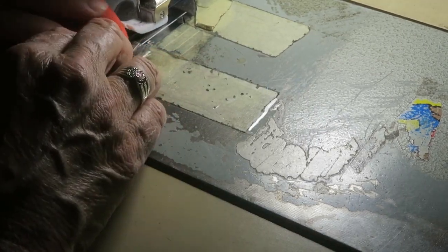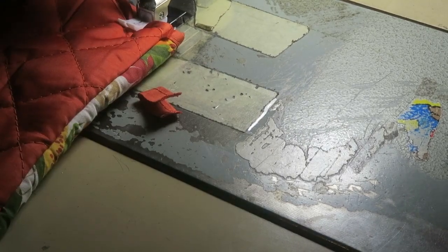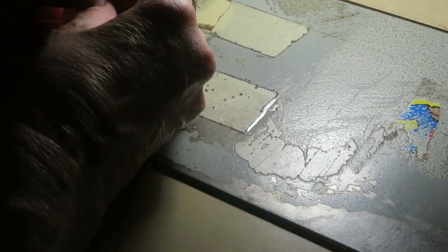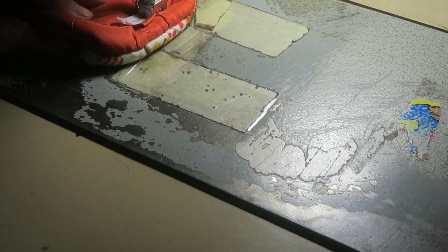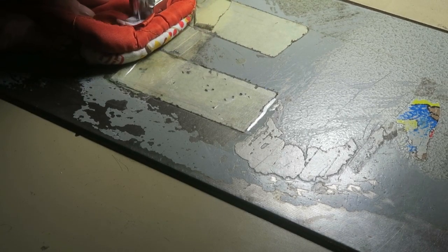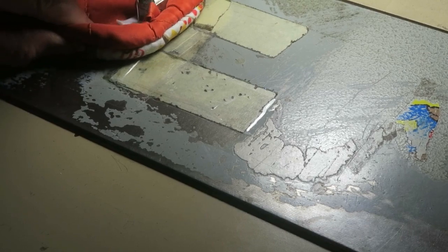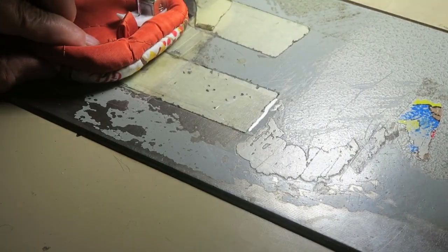Sew it on with your machine or by hand. Get that under there — there we go. If you don't have a sewing machine, just sew it on by hand. There we go.